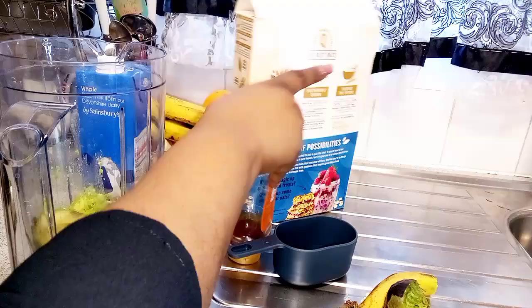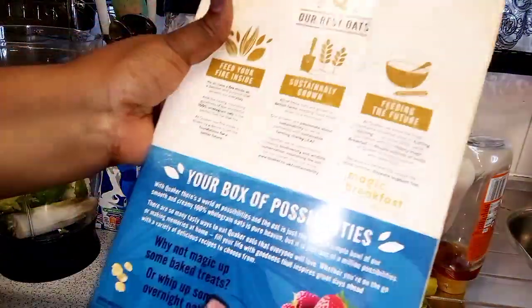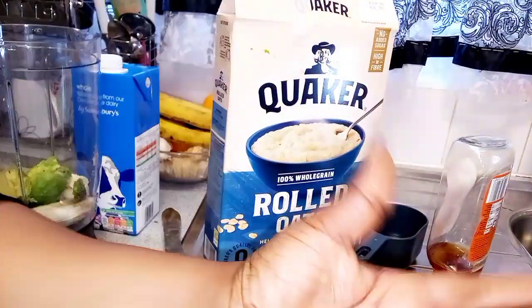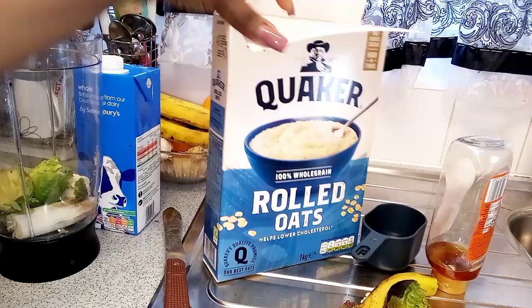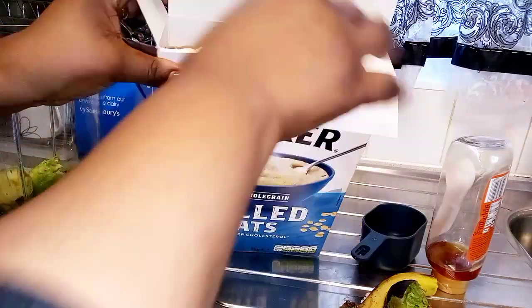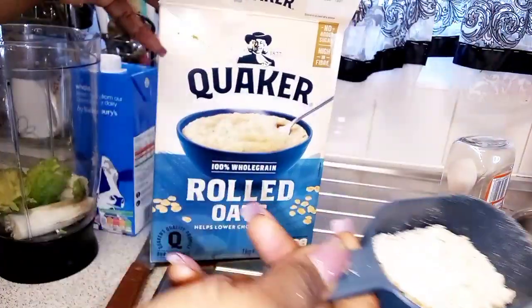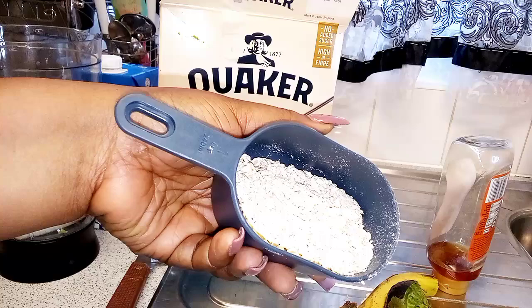Then I'm going to be adding oats. I prefer oats because I want this to be more or less like a meal for me, so I'm just taking a little quantity.